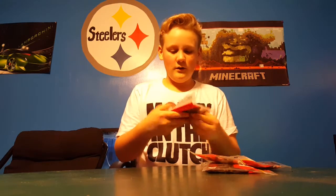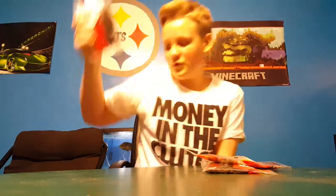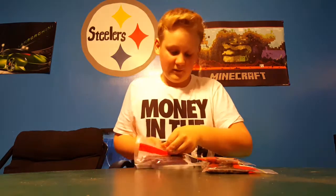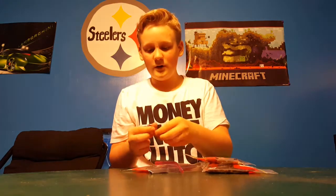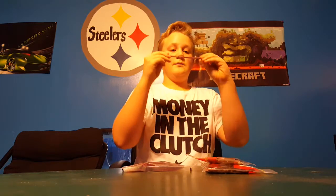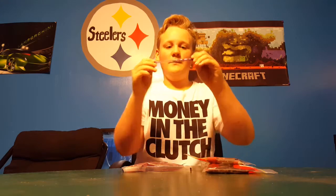Next we'll grab some Zoom products. We have the Zoom Super Fluke in green pumpkin color — pretty nice bait. These are really cool — I want to use these. They look like KVDs to be honest, but they don't have Elaztech so they're gonna break before long.